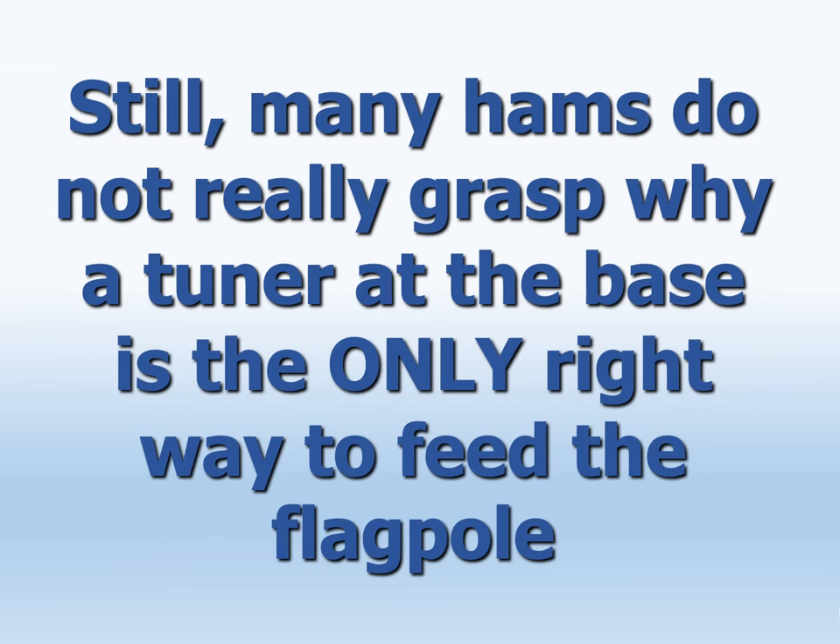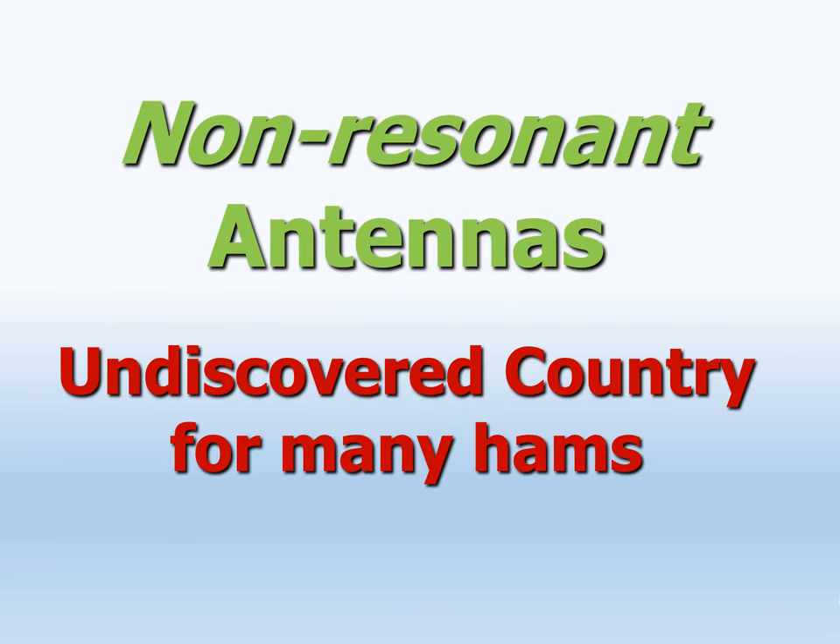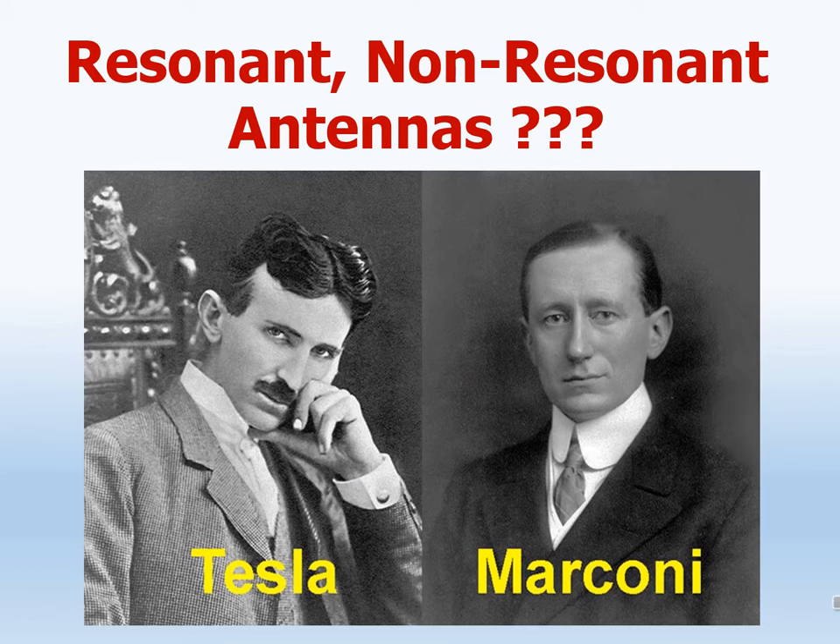The flagpole is a non-resonant antenna. Let's now be sure we clearly see the main reason why a tuner at the base is really the correct way to feed the flagpole. In a few words: the flagpole is a non-resonant antenna. But what's a non-resonant antenna? Many hams do not know the difference between a non-resonant and a resonant antenna — this is indeed undiscovered country for many hams.